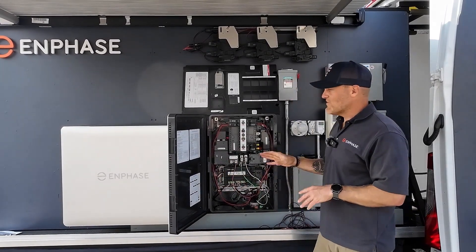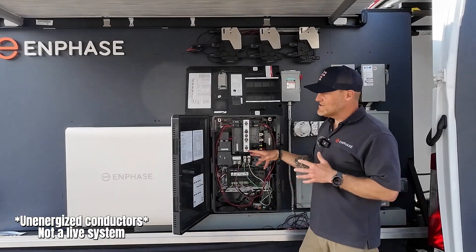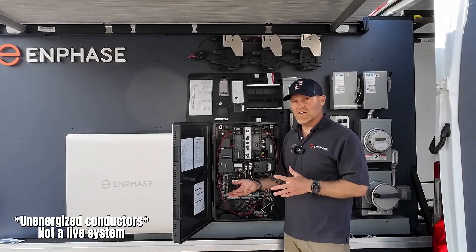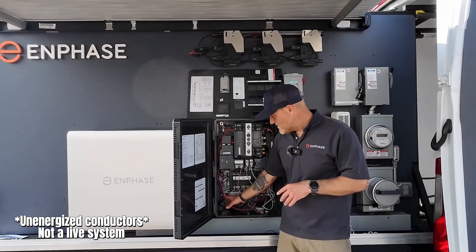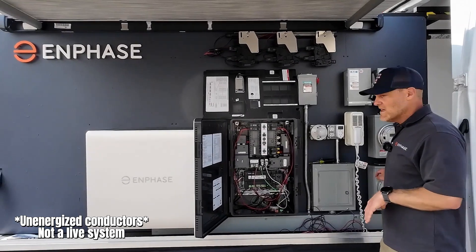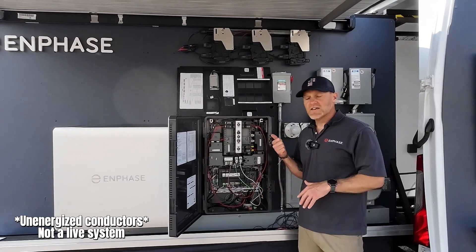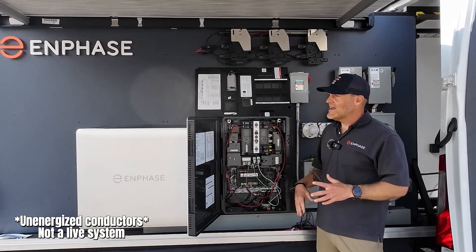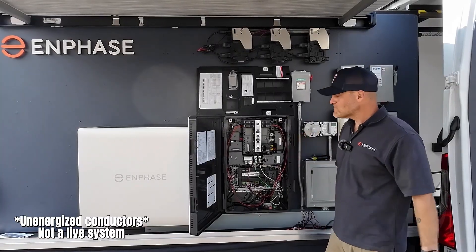I'm on the Enphase training van today with a perfect demo system — nothing is live, no conductors on. I have the utility's meter collar set up in the H1 of the control headers at the bottom, my IQ meter collar hanging in a bag waiting for the utility, and I'm going to utilize the existing space inside the combiner's consumption CT port to use Enphase branded consumption CTs to monitor home consumption for self-consumption with battery and PV.